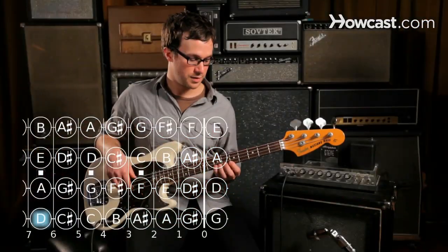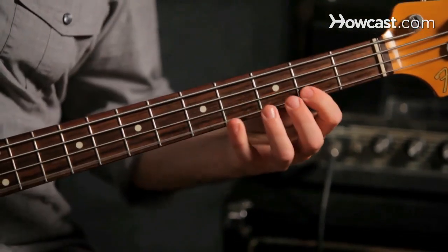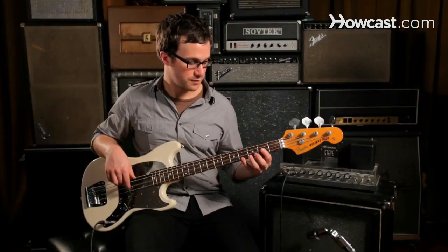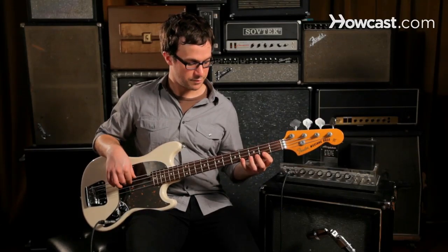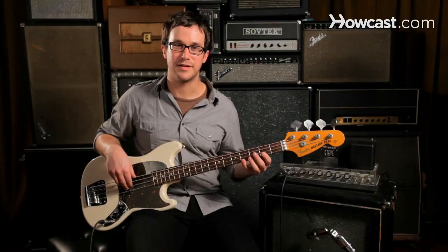And that's the D major scale on the bass guitar.